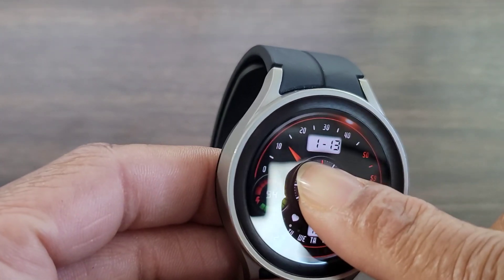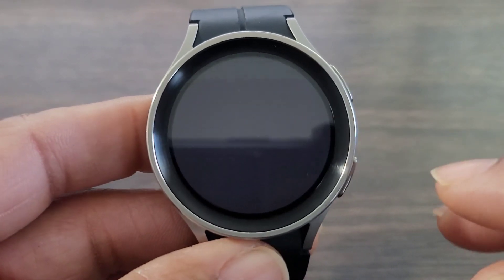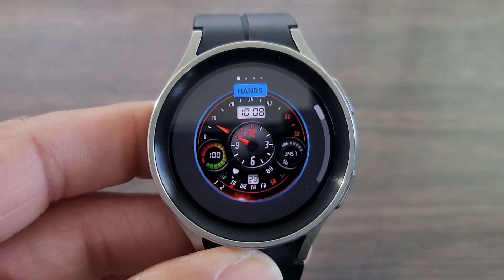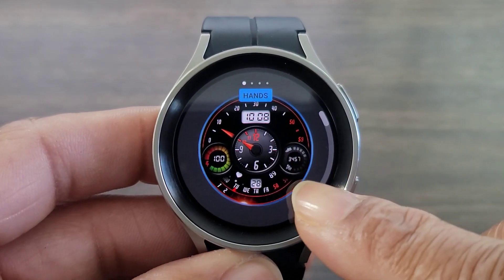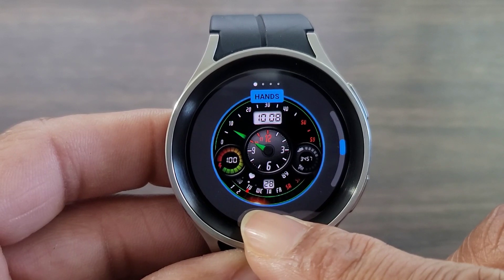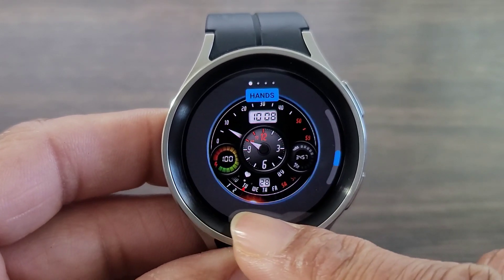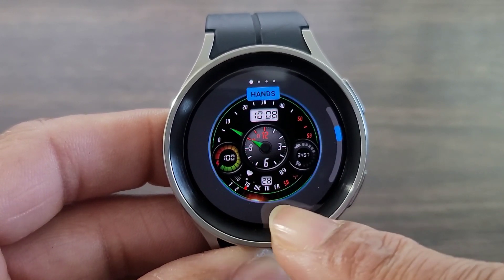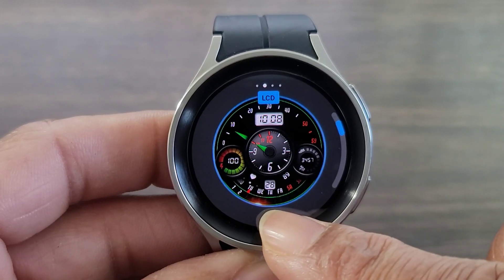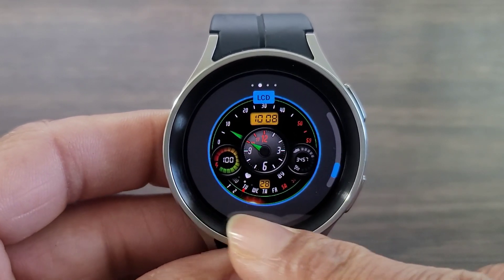Let's go in and see what we can do to customize this watch face a little bit. What I thought was nice is that they do give you some opportunities to change some things. Here you can change the color of the analog hands — if you want to tie into your favorite color or whatever you have on for the day, you can do that. Scrolling over, you can also change the look of the LCD. I like the white, but if you want to change it, you can.